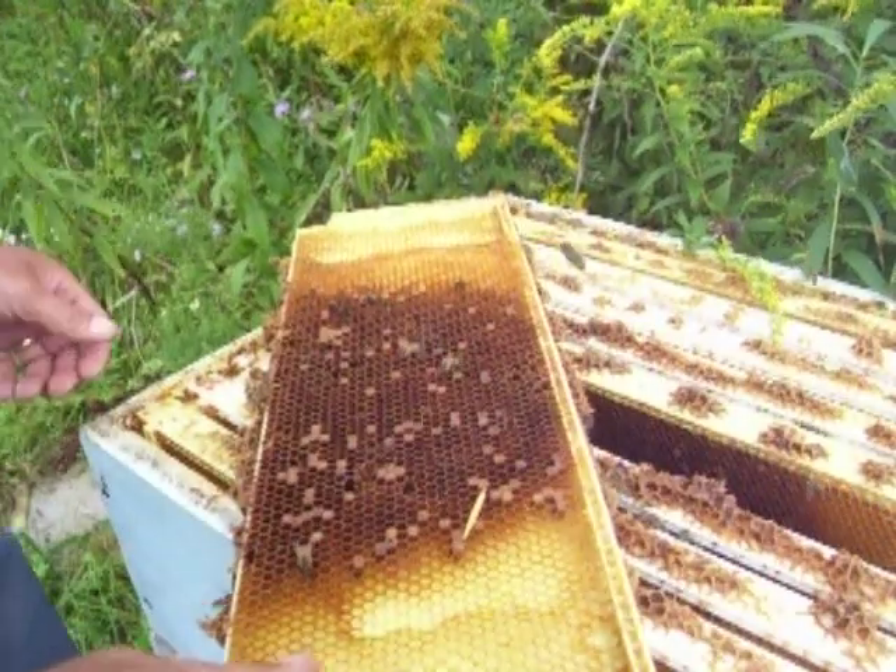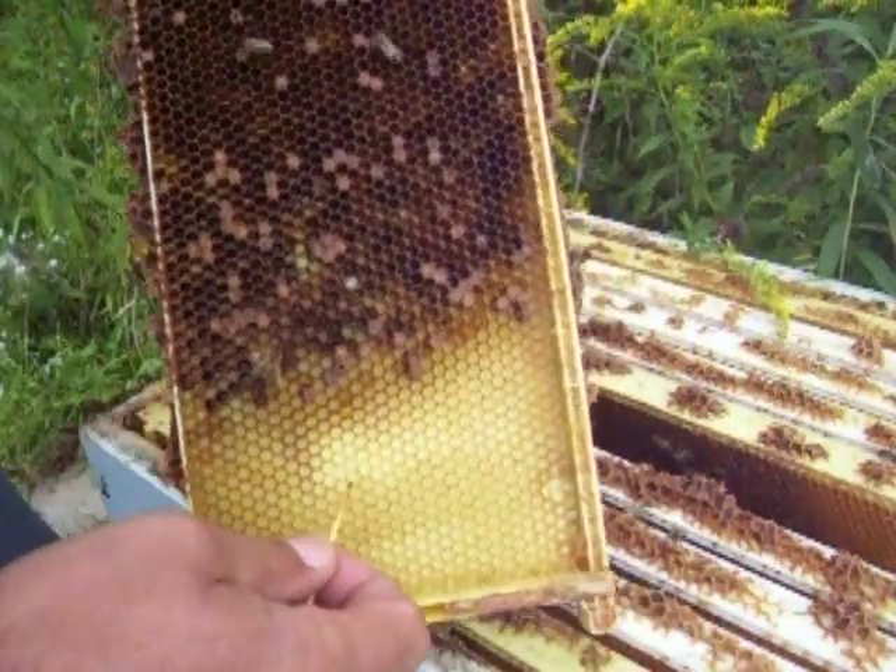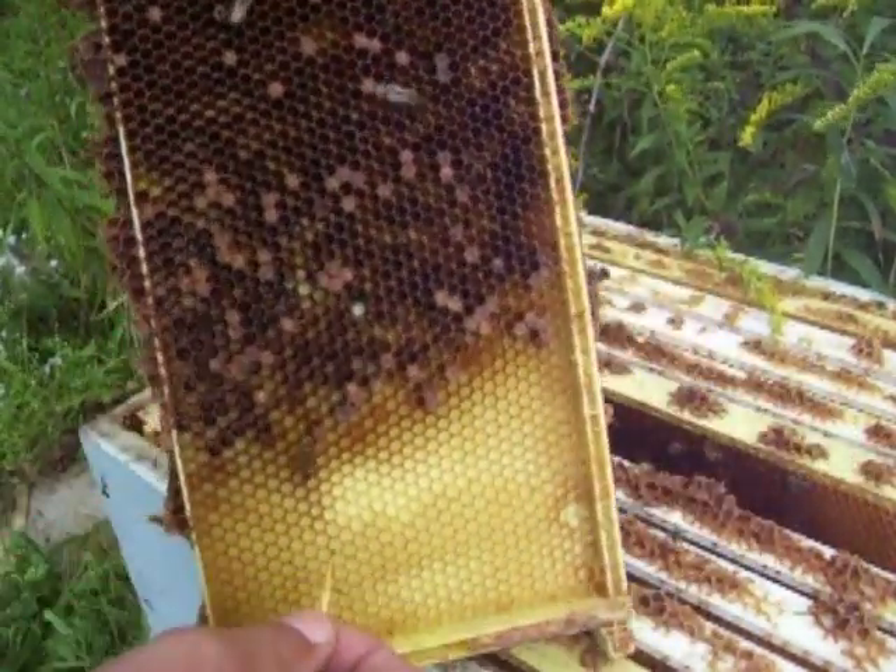I had my mentor come the other day and confirmed that they do have foulbrood. I'll show you how to test for it here.